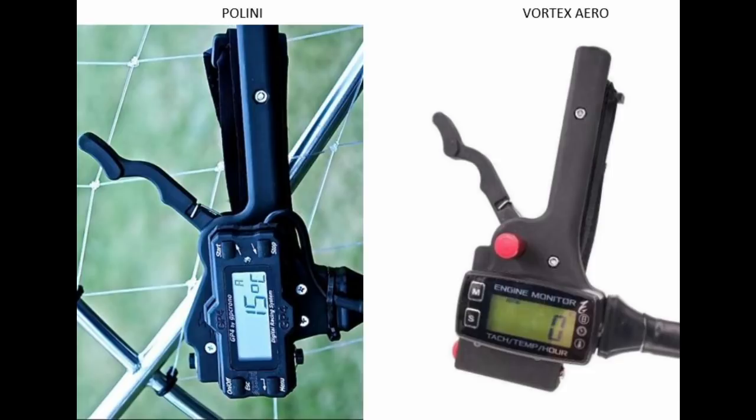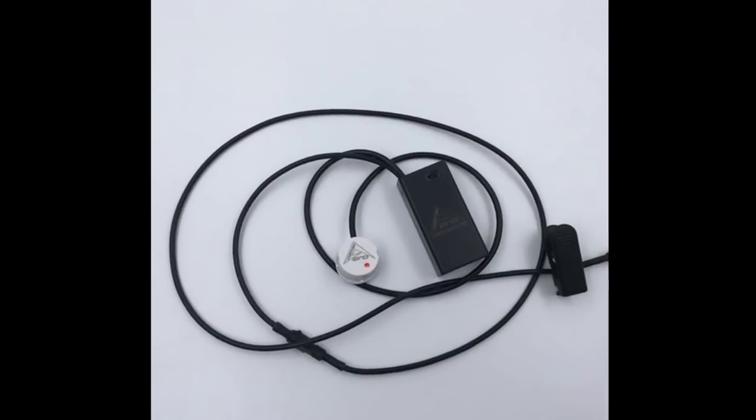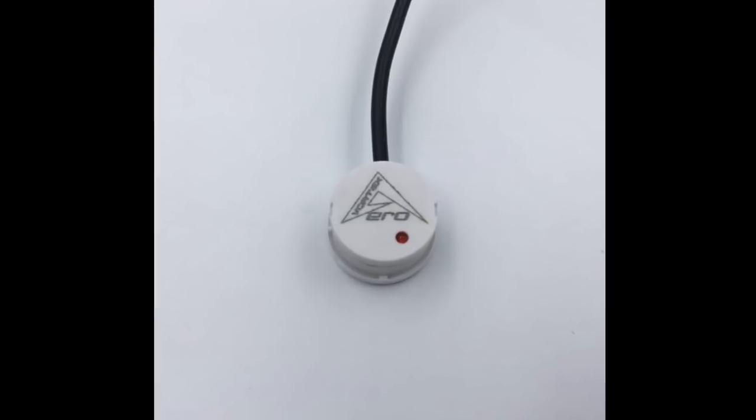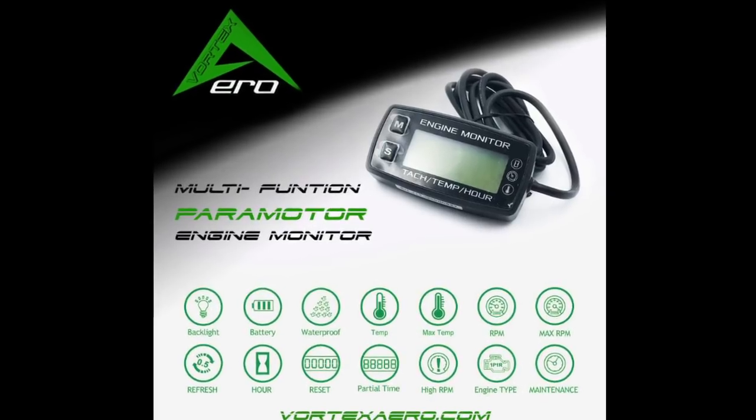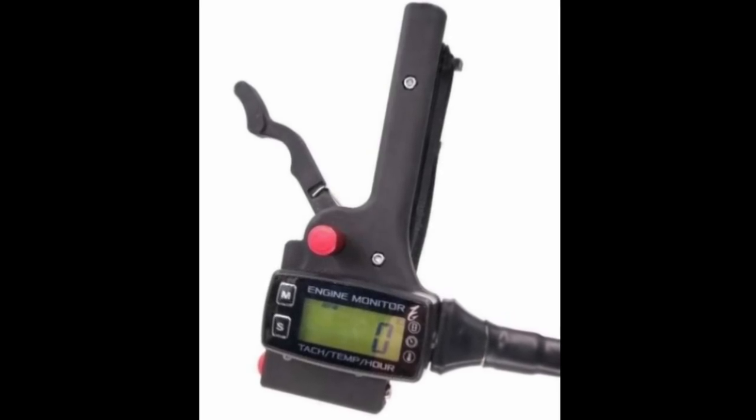This throttle from Vortex Arrow is essentially a knockoff of the Polini throttle. They cost about the same — I paid $150 for this, and a friend got the electric start version of the Polini also for $150. Because of the price point and the difference in quality, my opinion is that if you're going to purchase this throttle from Vortex Arrow, it should be primarily and only because you desire to use the additional fuel sensor and integrated engine meter that Vortex Arrow offers. Otherwise, you'd probably be better off buying the original Polini version.